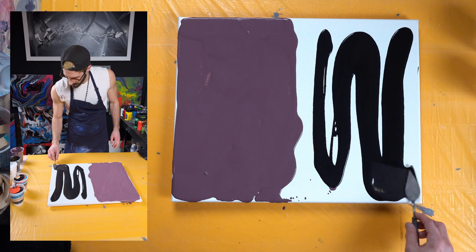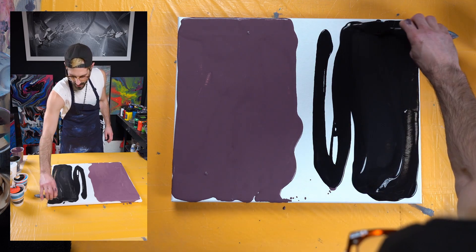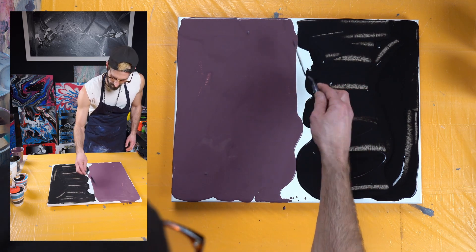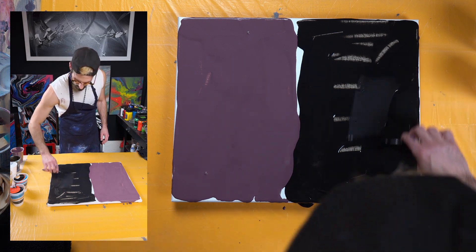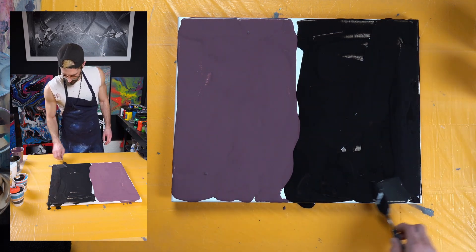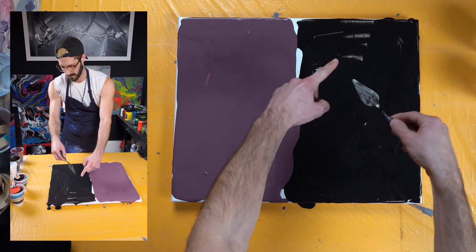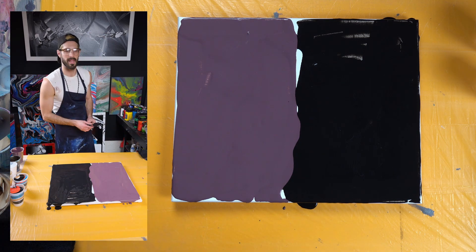Clean off your palette knife so you don't get the purple mixed in — not that it really matters too much, but it's nice to have a clean color on each side. I'll put the palette knife with my popsicle sticks and let it soak in the water instead of letting all that paint dry on it.